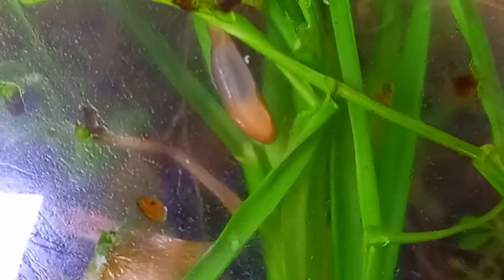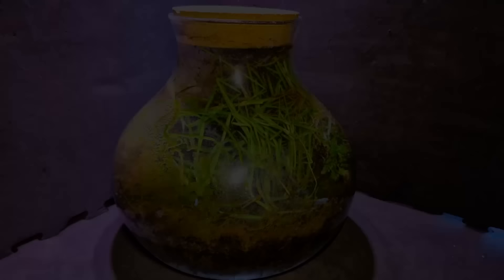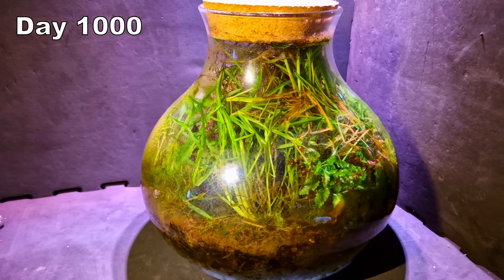There was also a slug in the jar back then, but I haven't seen that one in a long time. On day 365 I thought it was a great idea to walk backwards while filming — turns out it wasn't. But on day 1000 I found a secret formula of filming jars: walking sideways.